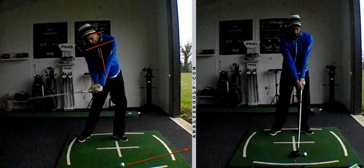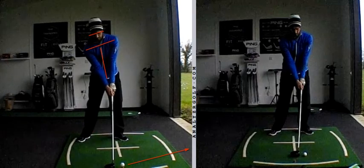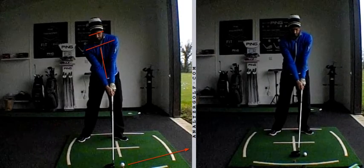So the first thing we need to do is look at creating a more appropriate setup. What we talked about was using a level angle of attack as our baseline. What we did initially was get you to hit some drivers off the deck. Hitting drivers off the deck is an unforgiving drill, but it's a drill that really is the catalyst for a lot of the changes that you need to make in your swing with driver, and whilst it's unforgiving, it does encourage the correct sequence.